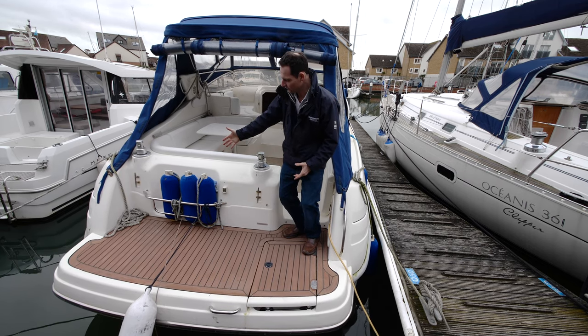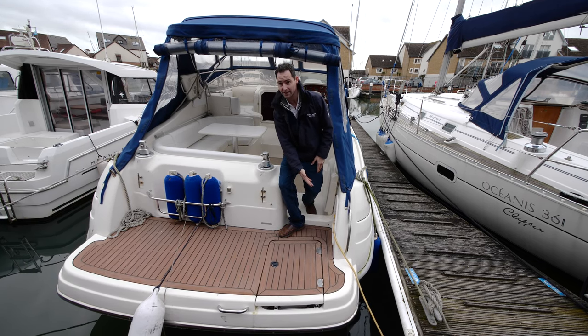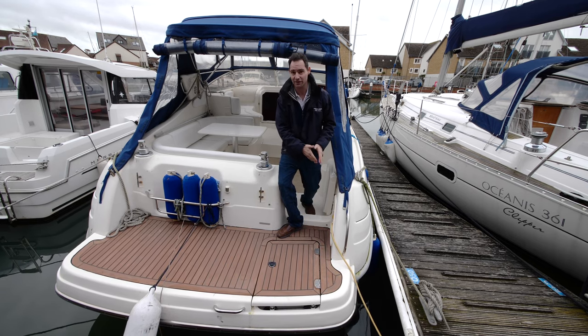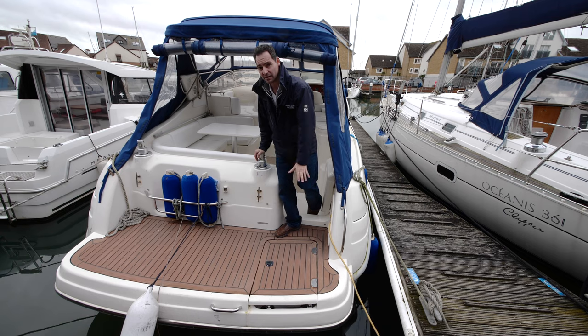While we're on the bathing platform, there's storage here for fenders, a rear light, a power supply, and a transom shower. So if you take the boat over to a bay on the Isle of Wight or somewhere nice for the day, you've got a transom shower to use. There's also a good-sized space, a well-positioned cleat, and a bathing ladder just under here.